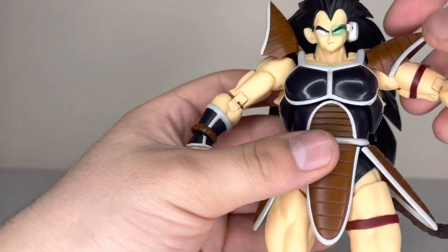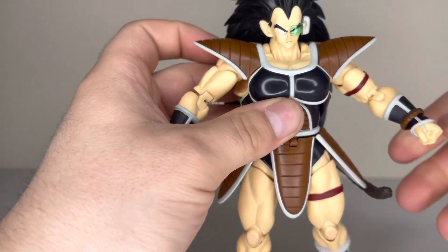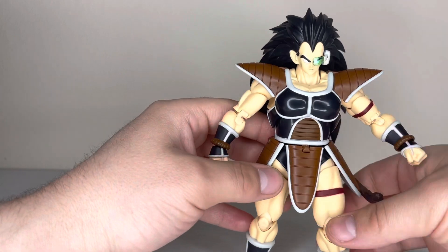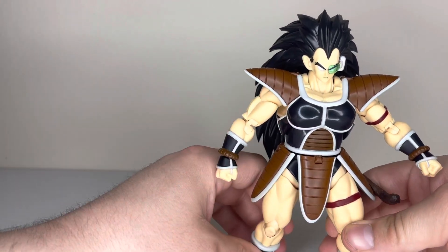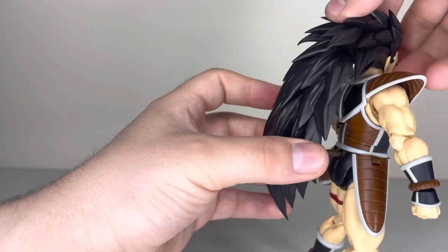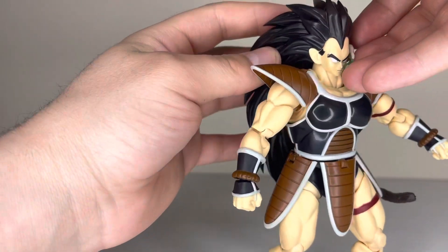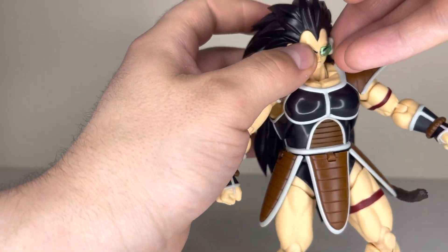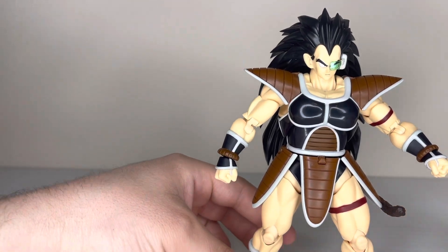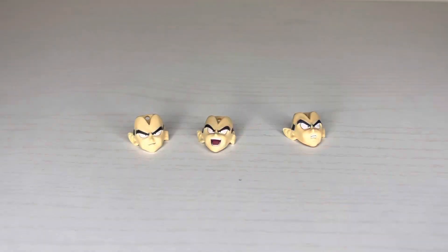He's pretty articulated — he does well in some spots and pretty okay in others. I still think he's easily one of the better articulated figures in the line, especially given all that hair. The hair also goes up and down a little bit, which is a nice touch.